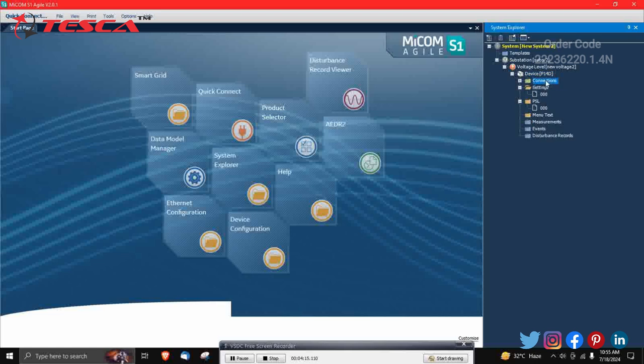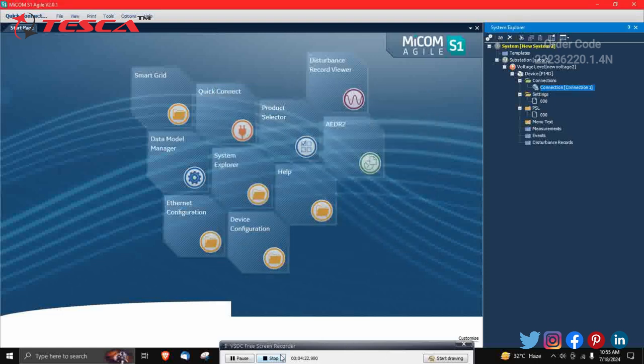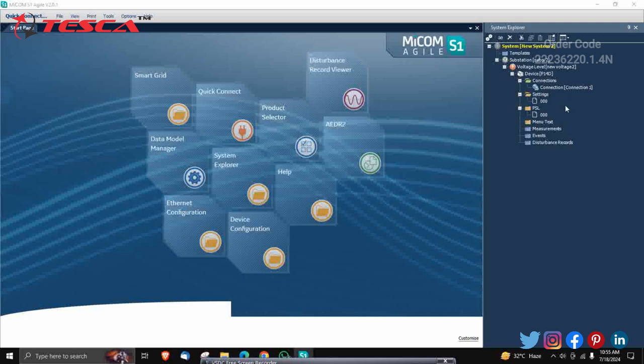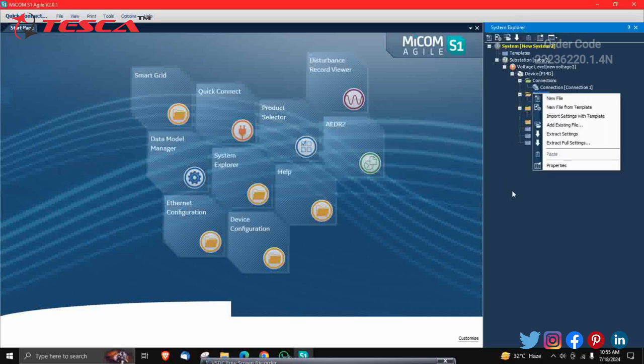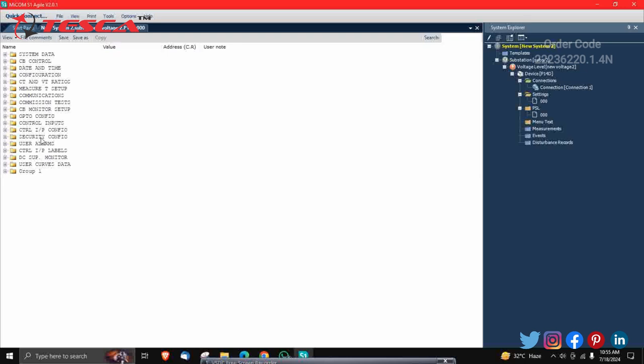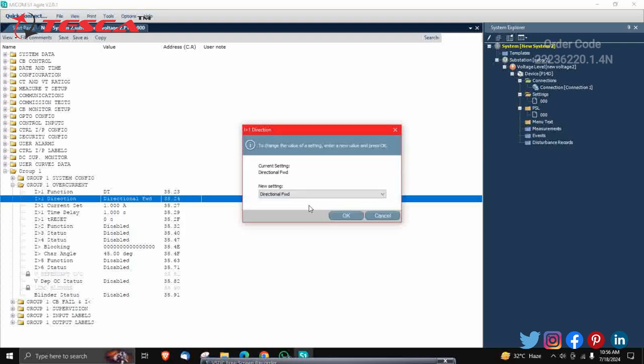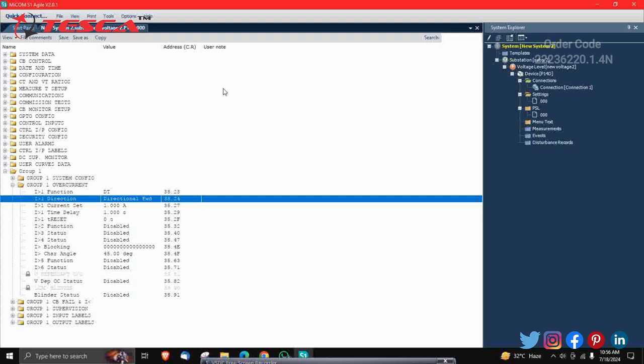After viewing PSL logics, close that and go to the link connection port. In Settings, right-click or double-click on Settings to open. All the settings will be visible. Since we selected Group 1, you can change overcurrent settings such as the direction of current — non-directional, directional forward, or directional reverse. For this demonstration, I have selected directional forward. Save the settings file.